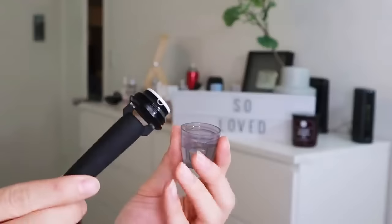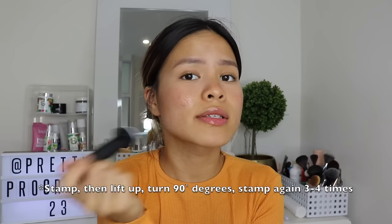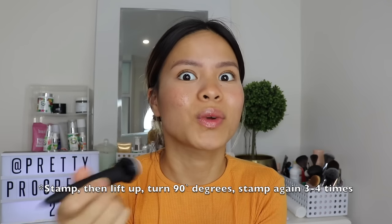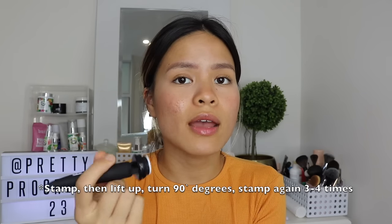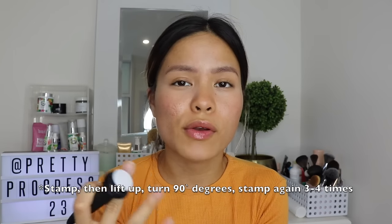You take it out, let it dry for five minutes. And as easy as it sounds, you literally just stamp, twist 90 degrees, because you don't want to stamp in the same area. You don't want to really traumatize your skin. So you do want to stamp, twist, stamp, twist, stamp. You do that three to four times on that area that you really want to focus on.